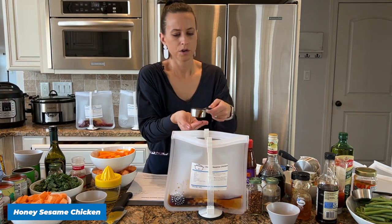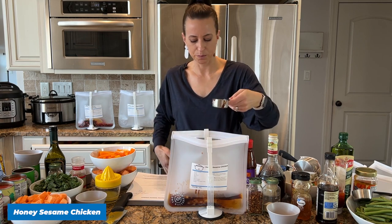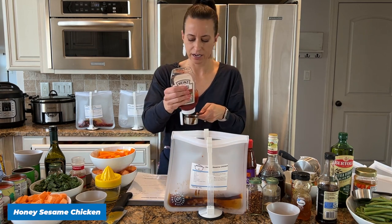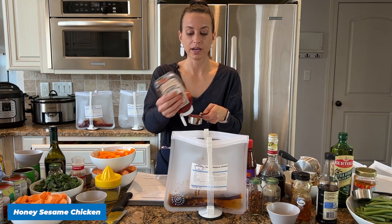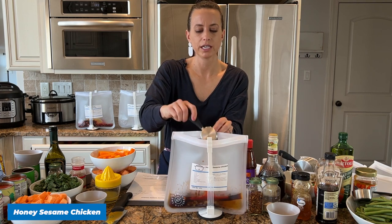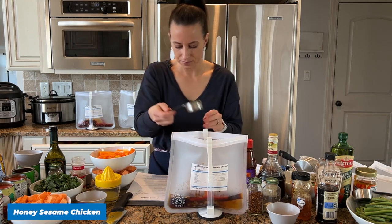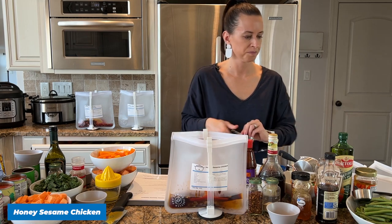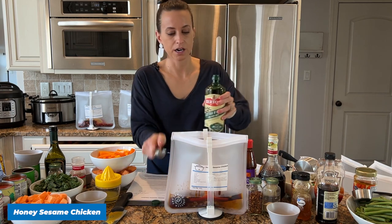I'm adding a quarter cup of water. I normally don't add water to my recipes because I don't want to dilute the taste, but it's perfect in this meal because it takes down the sodium a little bit. The recipe also has Instant Pot directions, so it gives you a little extra liquid if you want to make it that way. I'll do a cooking demo toward the end of class to show you how I cook these frozen meals in my crock pot or Instant Pot.